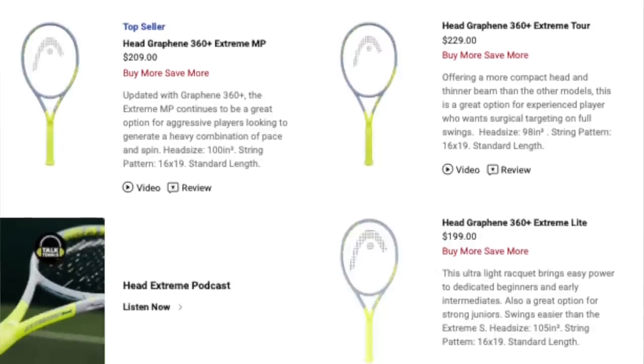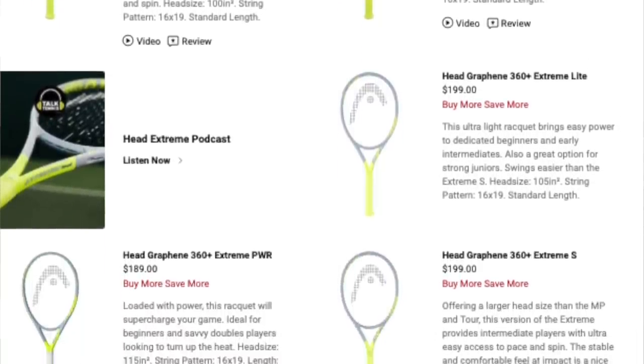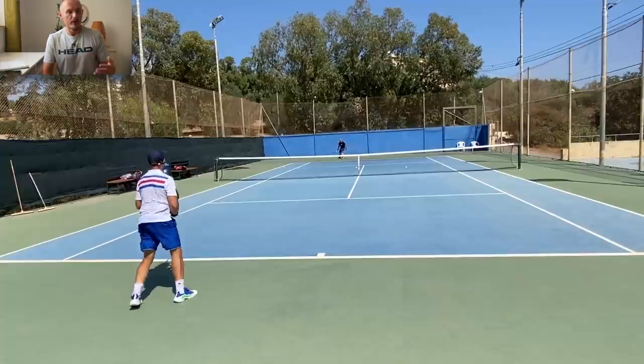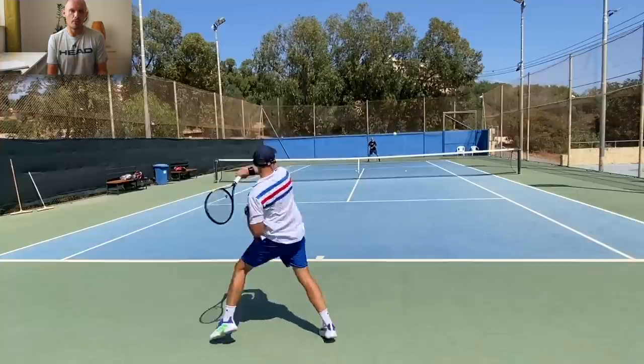The Xtreme rackets are made for topspin players — players who like to get a bit more lift on the ball, either if you hit naturally with a lot of spin or a windshield wiper motion, or if you play kind of flat but want a little bit more lift on the ball. This is where I fit in. I hit a flatter, aggressive style game, but I want a bit more lift than I get with my Prestige MP and its 18x20 pattern.